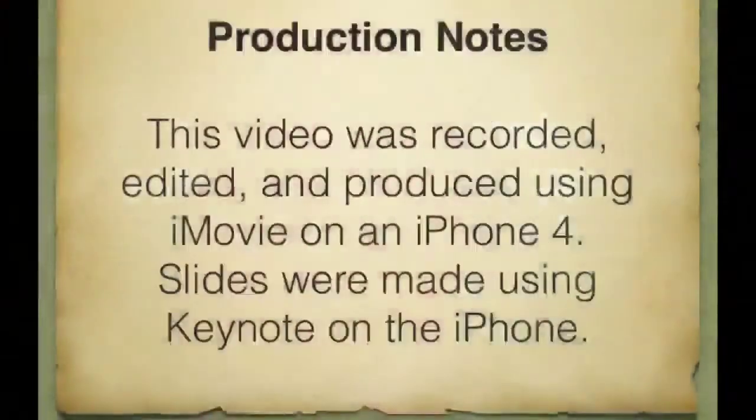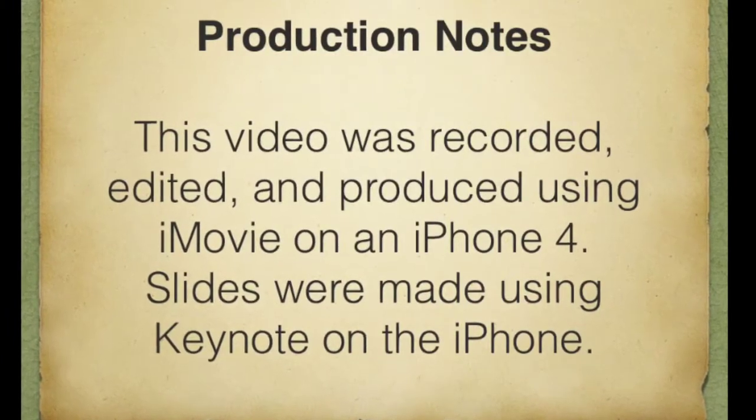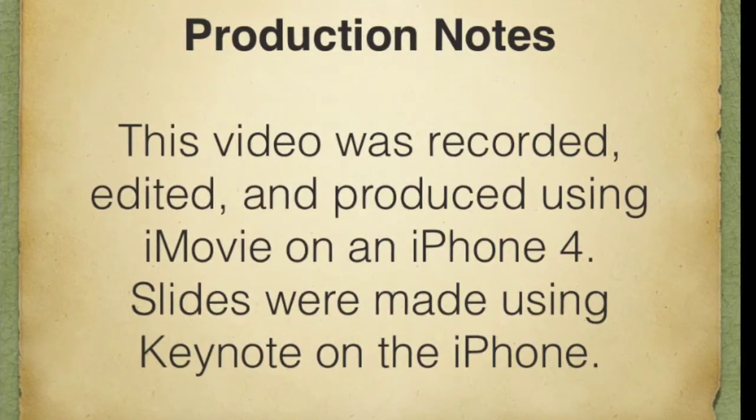That's it for now. Hope you enjoyed this video and found it helpful. If you have any questions, feel free to email or drop a response here. Thanks. This video was recorded, edited, and produced using iMovie on an iPhone 4. The slides were created using Keynote on the iPhone.